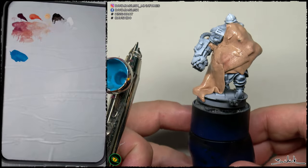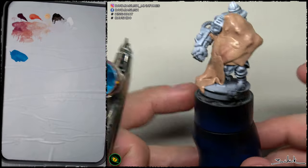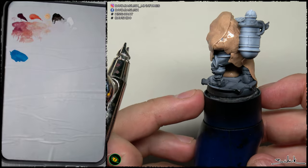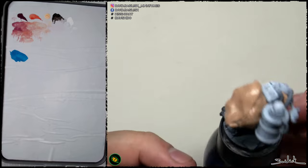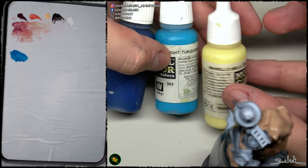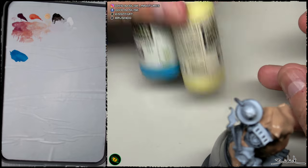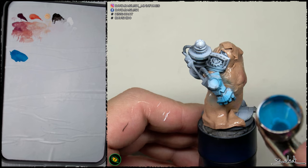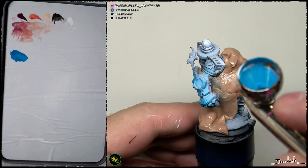Hi everybody. We are going to paint the blue parts of the figure, which are painted with a lot of stains and rust weathering. My first step, after choosing the colors — turquoise as a base color, Prussian blue to add shadows, and yellow to add some lights — is to get started.